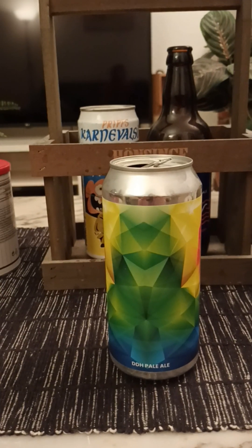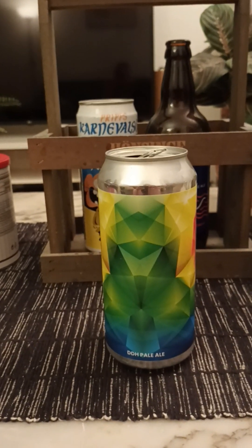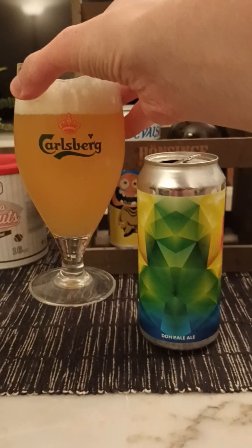Aroma then — hoppy, slightly tropical, spicy. Slight green elements in there. But it smells nice. So with that said, let's give it a bash and see what we get.